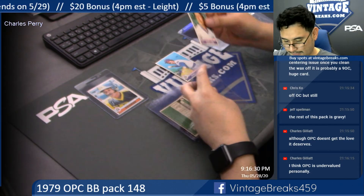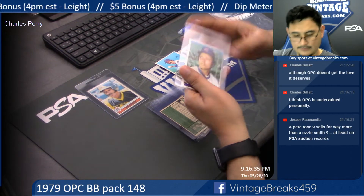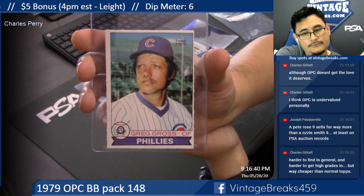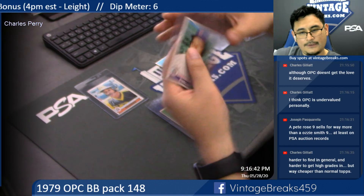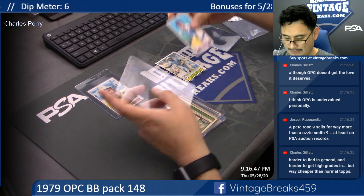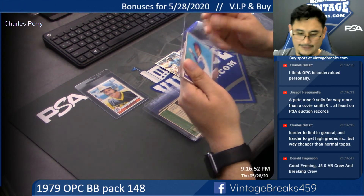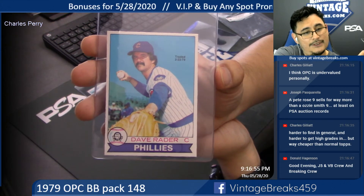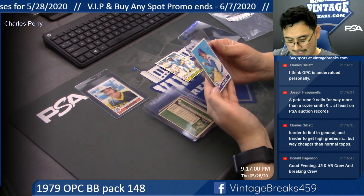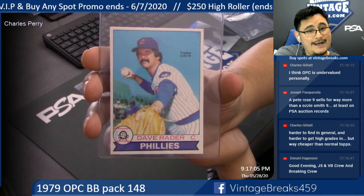Greg Gross for the Cubs — this one is close to miscut. It is Dave Rader. Wow, if the centering of the Ozzie was like this, that would have been legit.